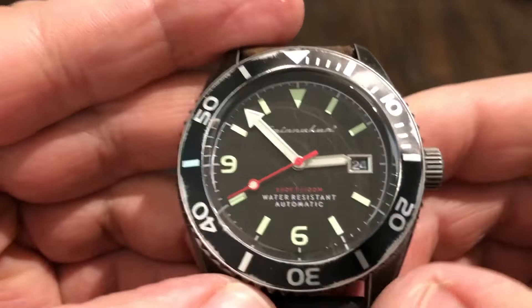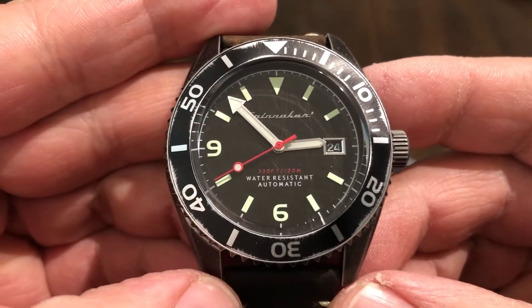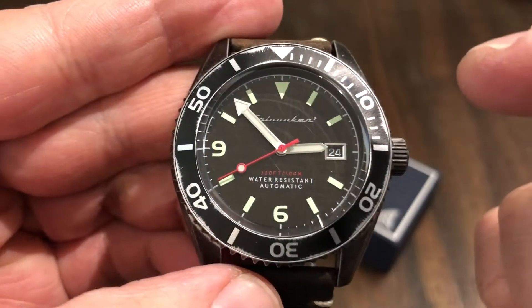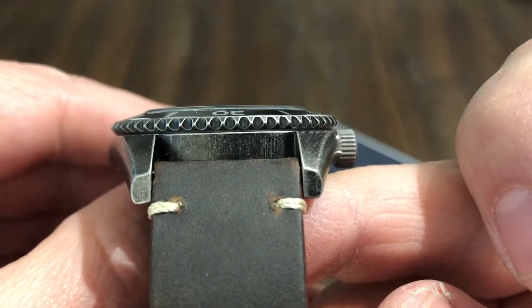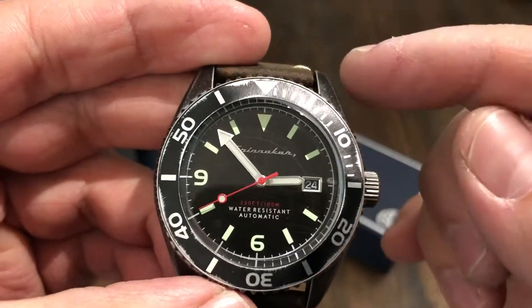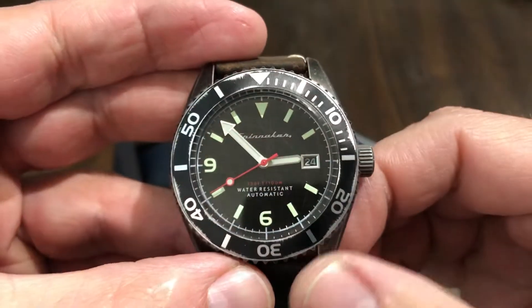Coin edge bezel. Let me get the measurements out of the way real quick. This is 43 millimeters across side to side, 14.5 millimeters thick, and it uses a 22 millimeter strap. I don't know the top-to-bottom measurement exactly, but I believe it's about 50mm — correct me if I'm wrong.